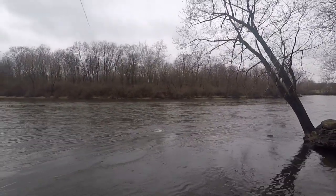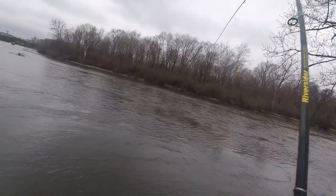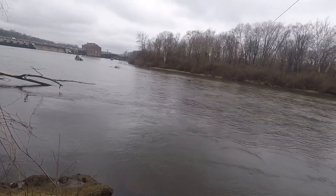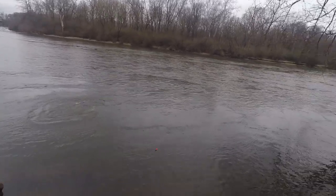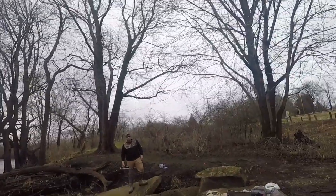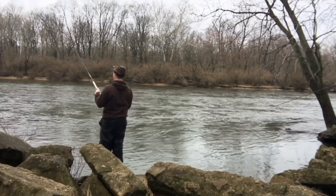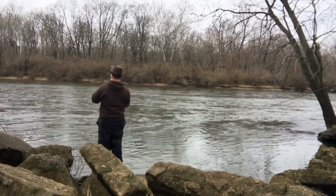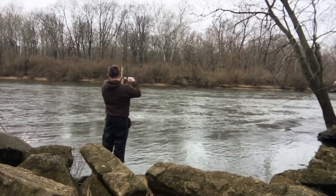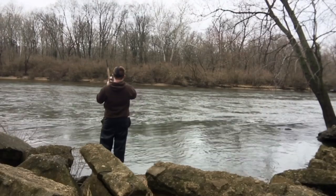That's a big one. That's a decent one. It's getting by those rocks. Yeah, it's a big one.